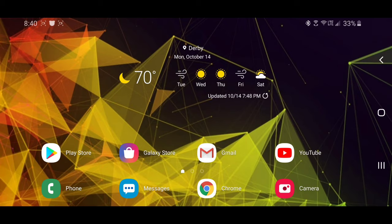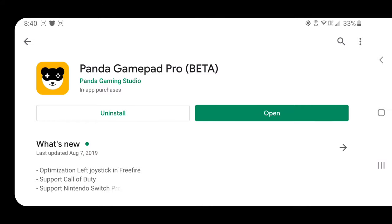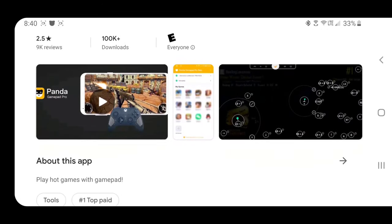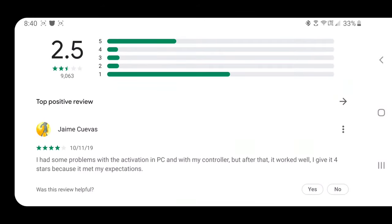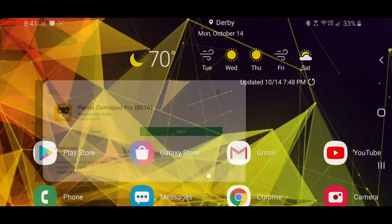Once you pay for the app, the one you need is called Panda Gamepad Pro — I left the link in the description so you can purchase it. It's $3.99, so it's not that much. The reviews are kind of bad, about 2.5 stars with 9,000 reviews, and some people do have problems, but this tutorial is going to help elevate that. It has worked really well for me.